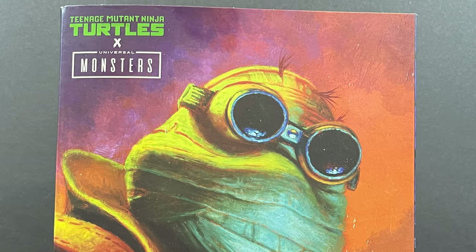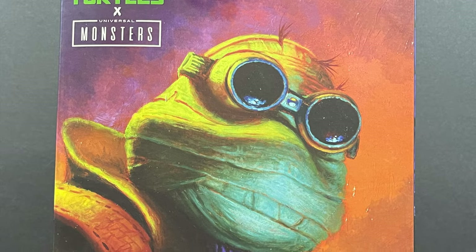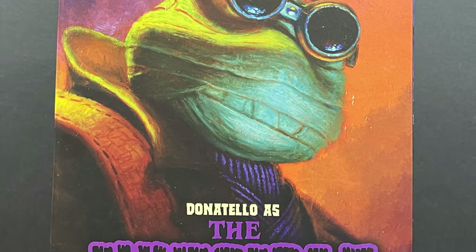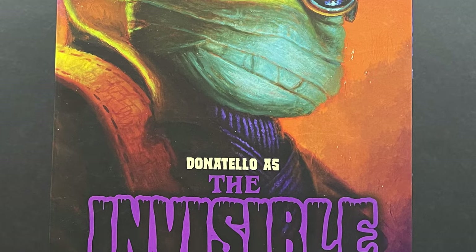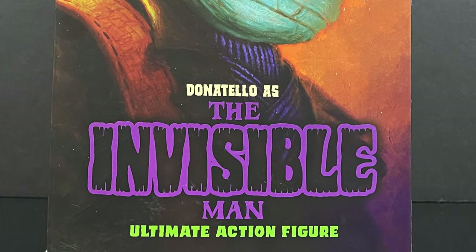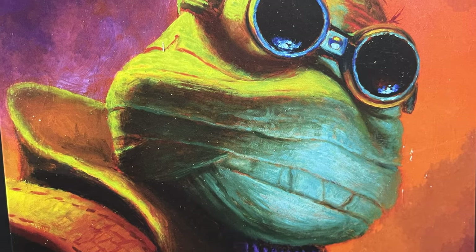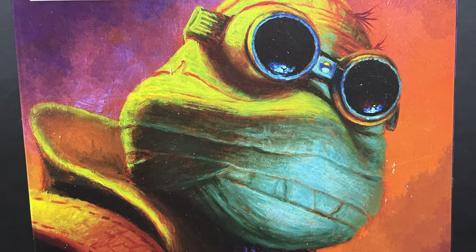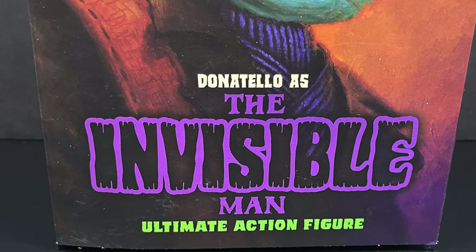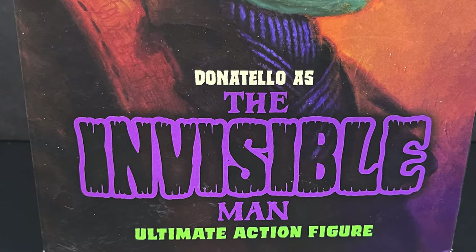Hey, welcome back everyone — Toysha's here and I'm back with yet another TMNT video. Today we're gonna be checking out the final figure, as far as we know, for the Neka Toys TMNT X Universal Monsters line: Donatello in all his wrap bandage glory, because he's the Invisible Man — the Invisible Turtle.